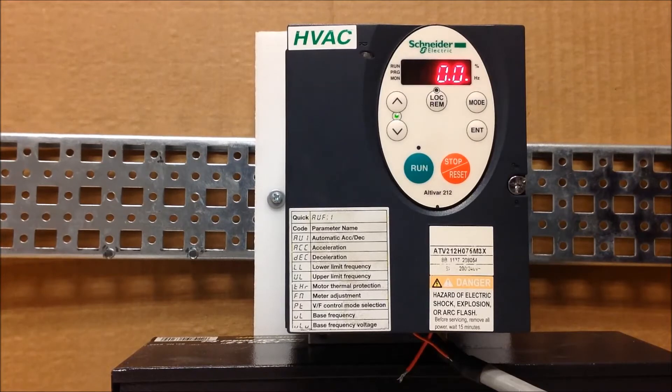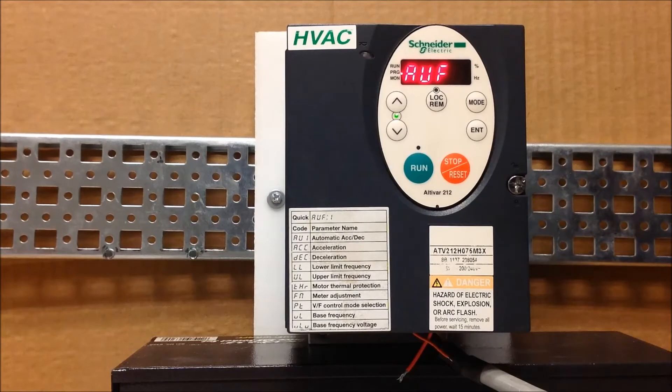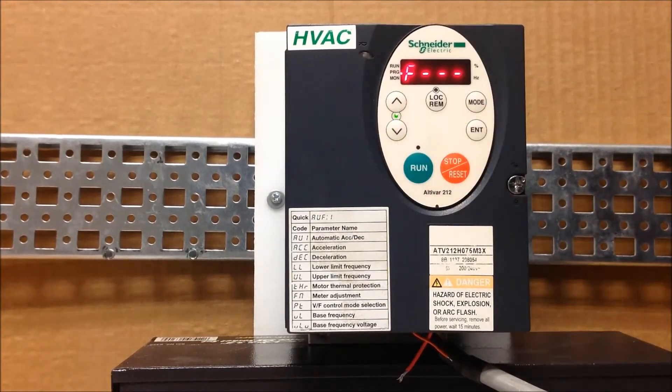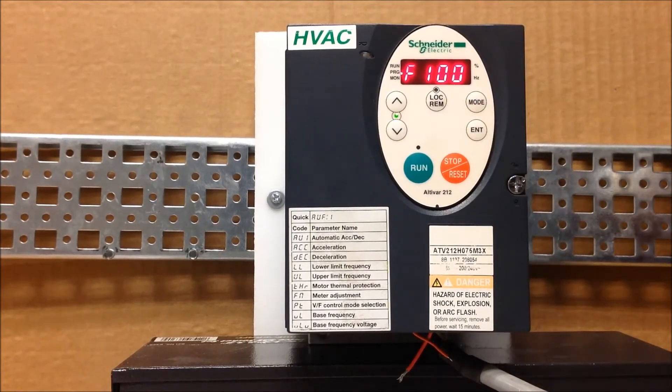So, to set this function up — the automatic restart functionality — you have to press the mode button until you see AUF. Then arrow down into F-dash-dash-dash and press enter. The parameter itself for the automatic restart is F303, so let's go there.